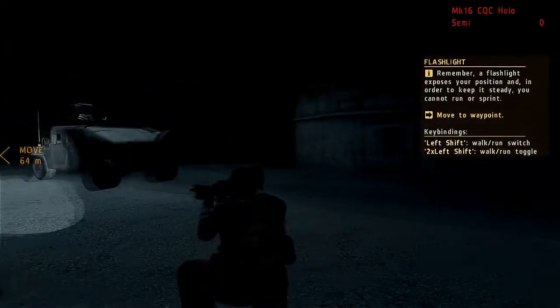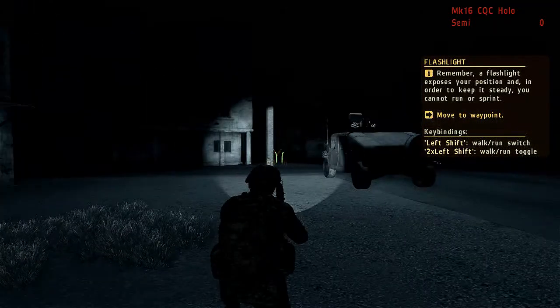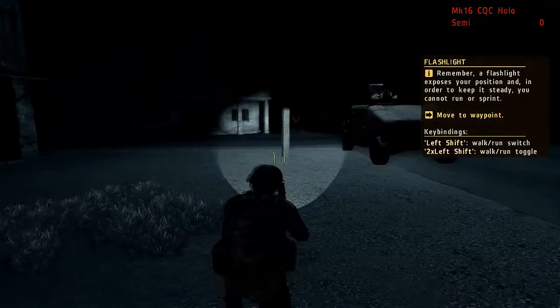Certain weapons carry components which enable additional functionality — in this case, a flashlight. Bear in mind, a flashlight will easily expose your position, and you cannot hold it out in front of you when you're running.